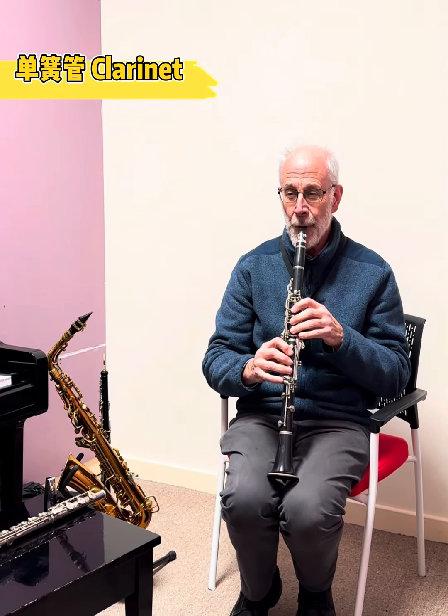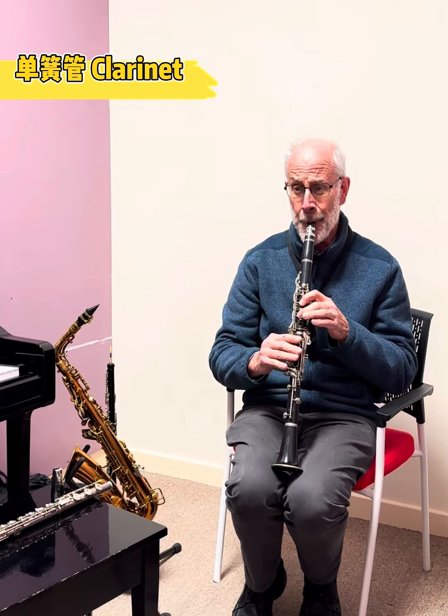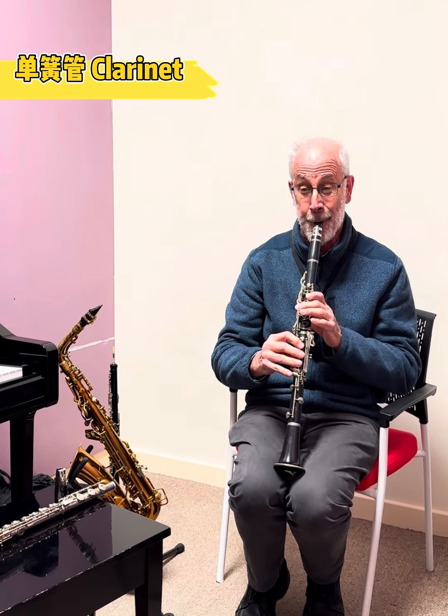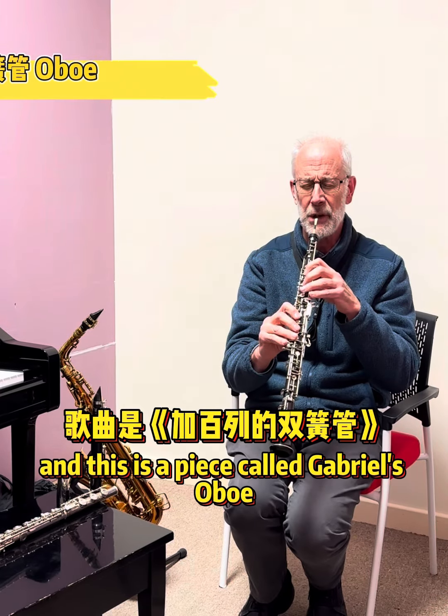And then the next thing is the oboe. This is a piece called Gabriel's Oboe.